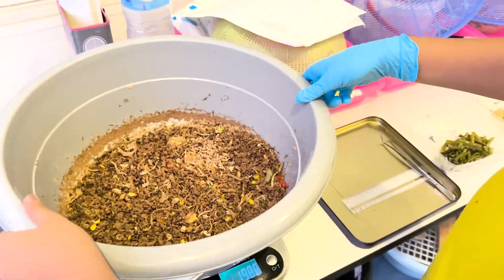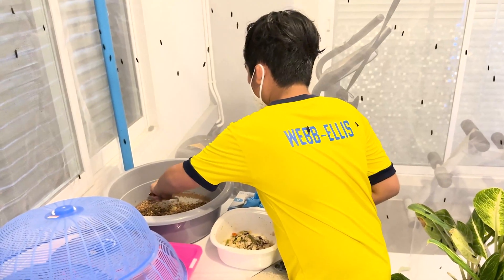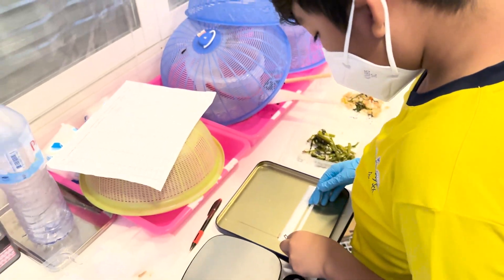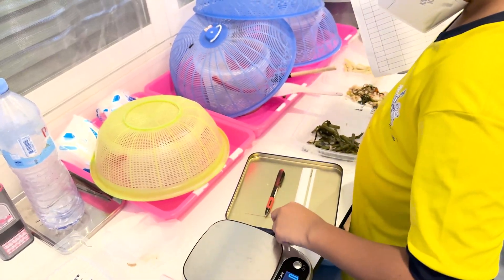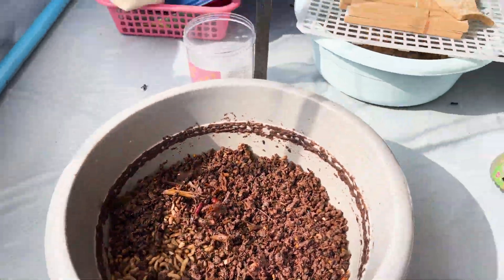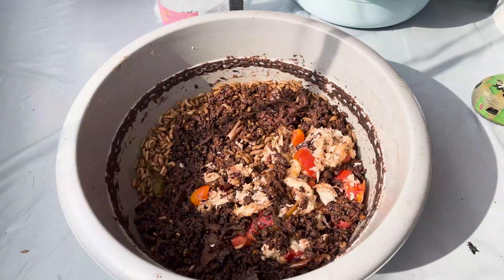No more landfills, no more waste. BSF farming is the way — let's embrace it. Go tiny larvae, munch and grow, making food waste shrink. From trash to treasure, they do their part, creating feedback super smart.